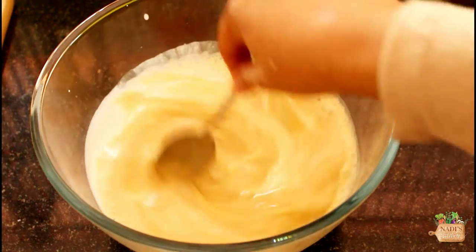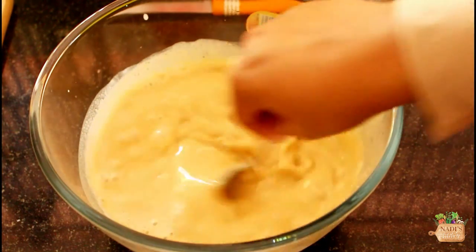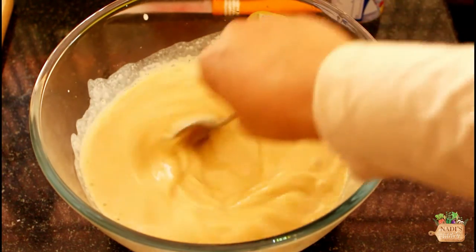Add a quarter teaspoon of baking soda and mix well for another good 2 minutes.